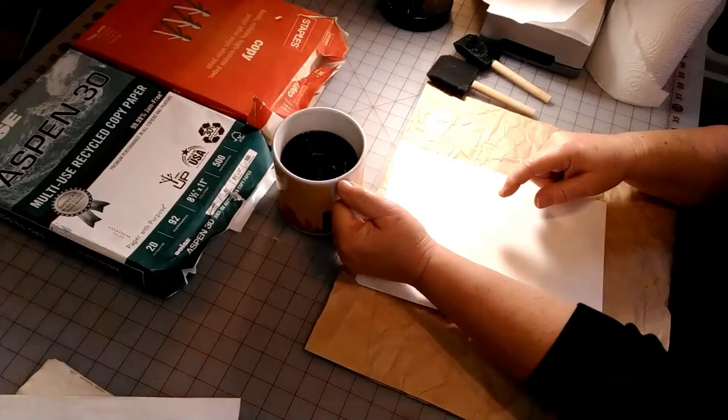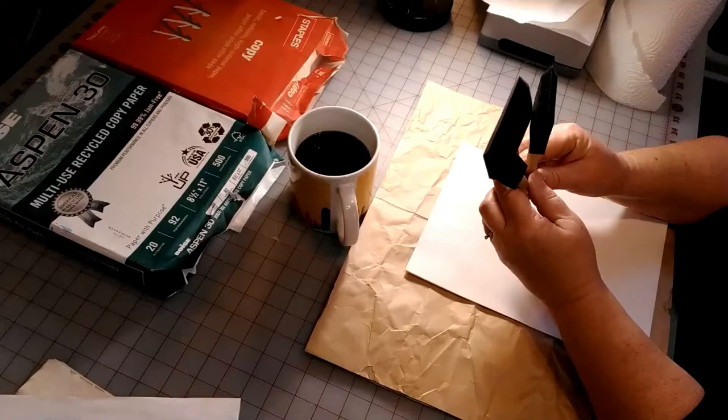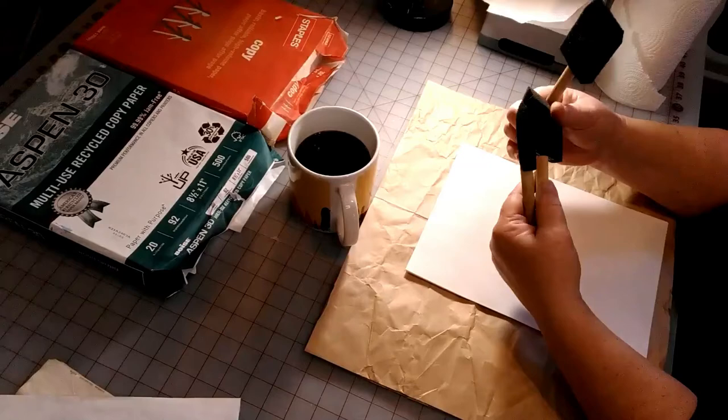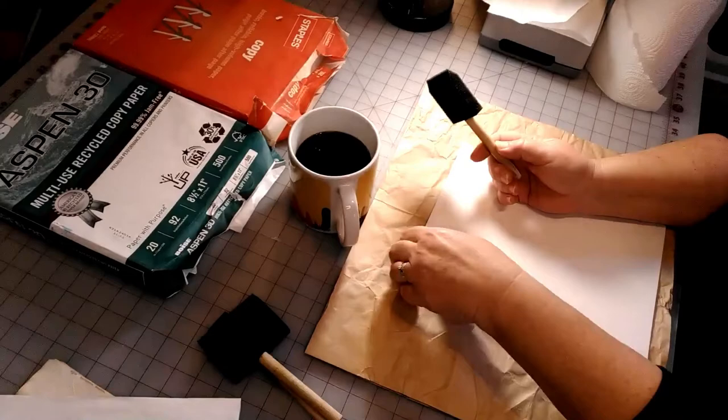Pour yourself a cup of coffee and pour one for your paper too! I've been using Dollar Tree foam brushes — now a dollar twenty-five tree — I got about five of these foam brushes for a buck. I've been using them for a couple of months, just rinsing them out with water, and they're worth the dollar or dollar twenty-five.